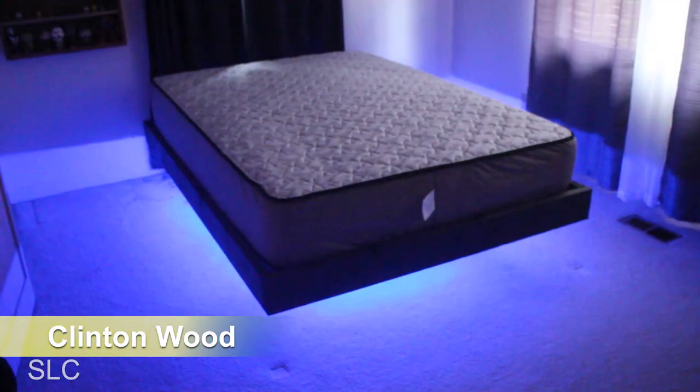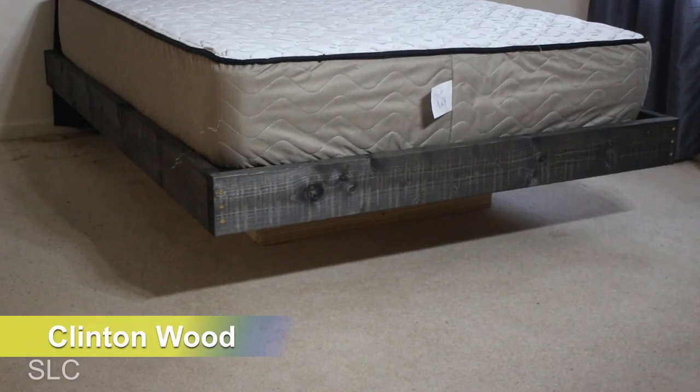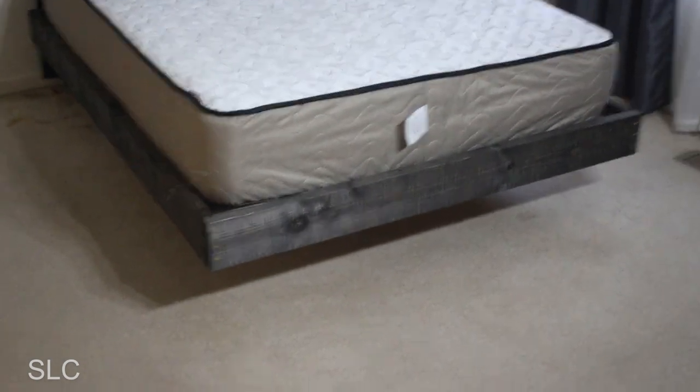In our last video, we created an awesome floating bed for my son, but it still needed a headboard. For this video, we're going to create an awesome headboard that's still easy to assemble. Let's begin.